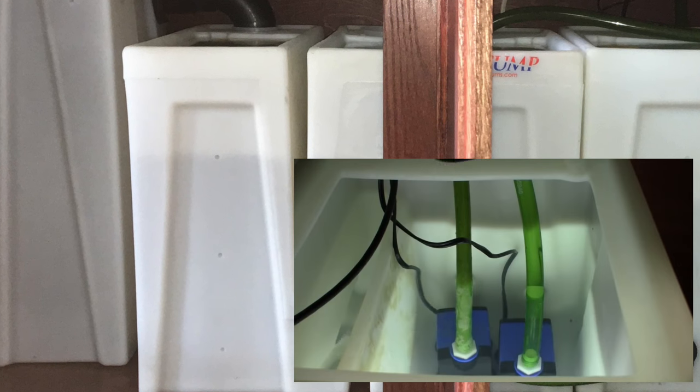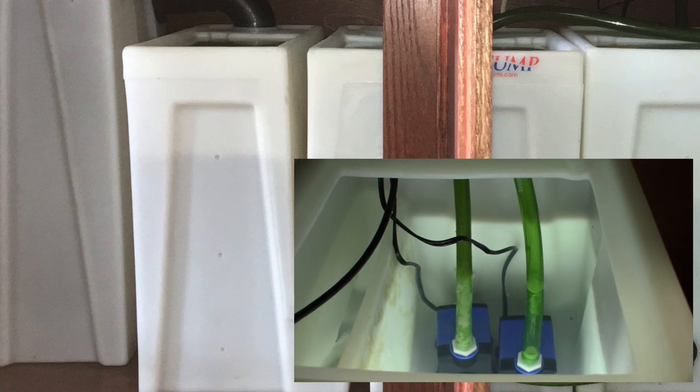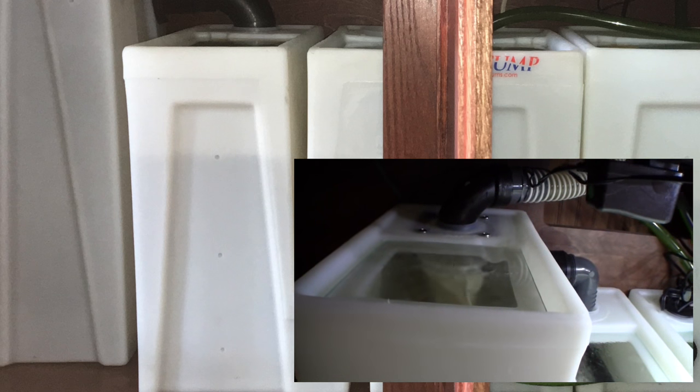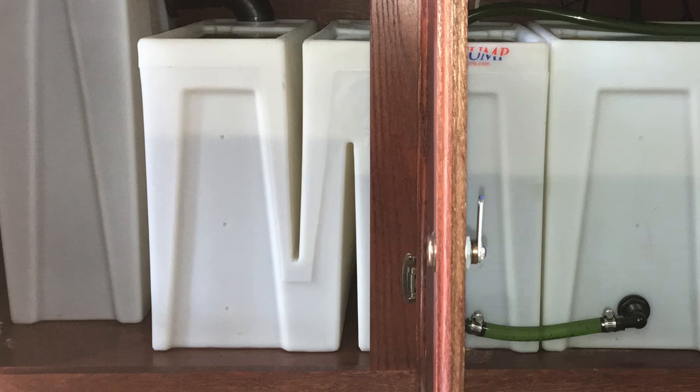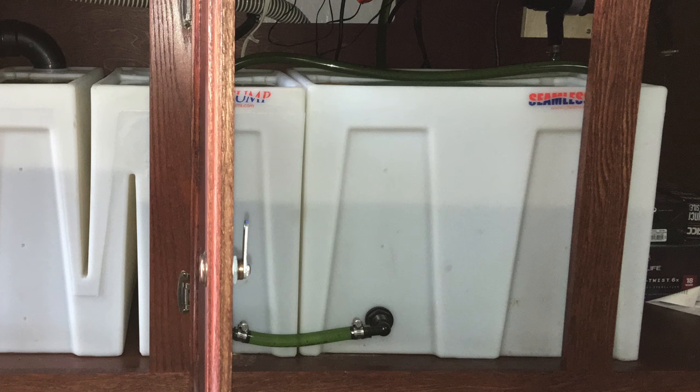That's the actual sump — the compartment that houses the pumps that return the water to the main aquarium, and this is normally where you'll see most fish keepers install their heaters. My system also has a reserve tank, which stays full of water. When water evaporates from the system it pulls from this reserve, so I never have to top off my tank between water changes.